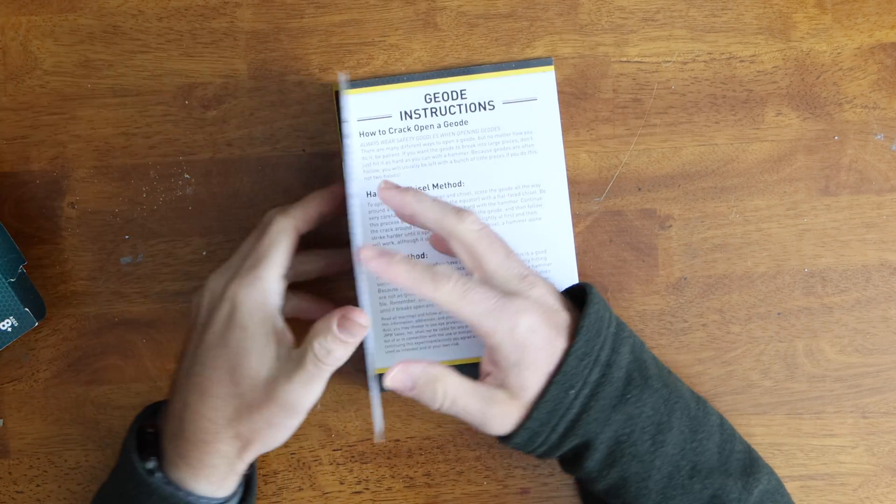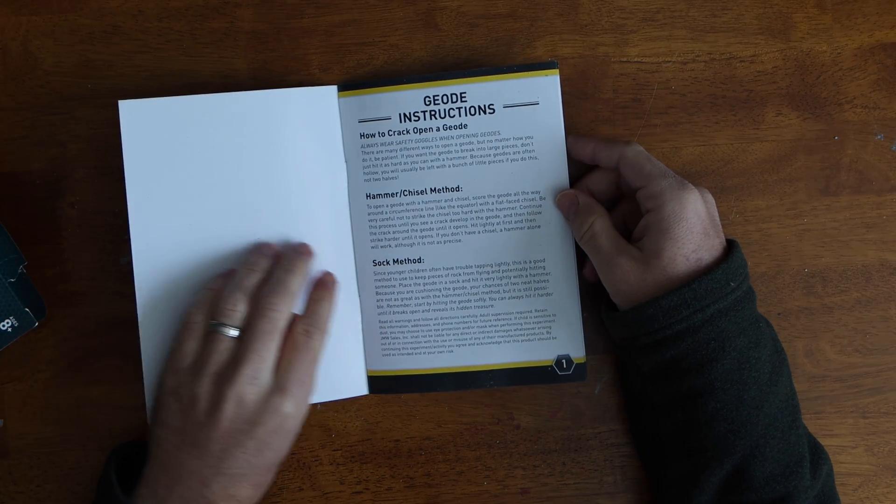As you open it up and look at the instructions, it mentions a few ways to go about crushing your geodes. They stress the importance of wearing safety goggles, and that's a point I'll talk about a little bit later in the video.